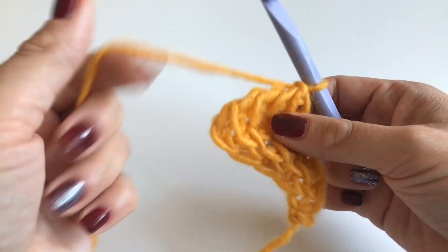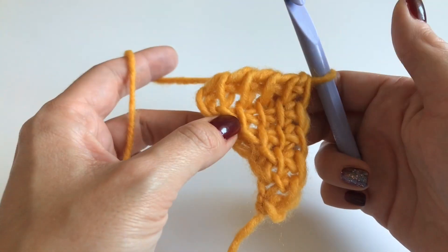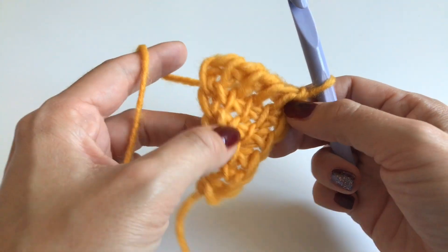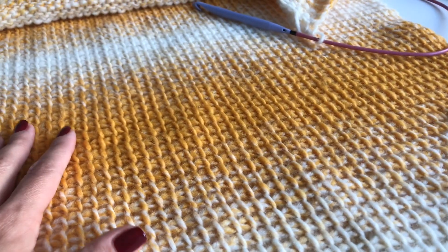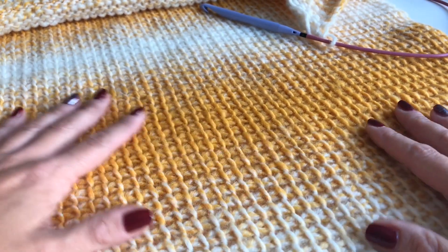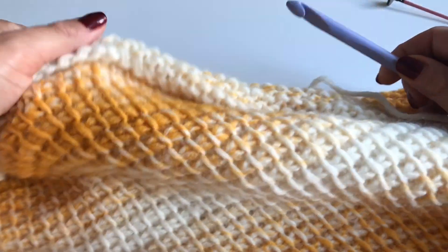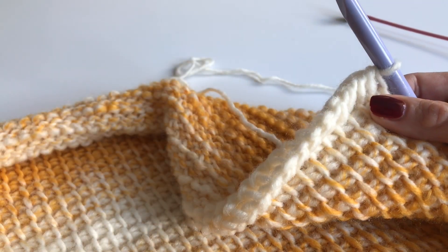This is our one row repeat. You will repeat this row over and over again and you will see your shawl is growing just by itself. This is how it looks — I just love those colors, I just love this pattern. You can see it's very easy to do and it grows so fast. I have this much yarn left and now I will show you how to do the last row.